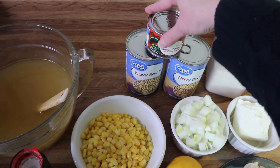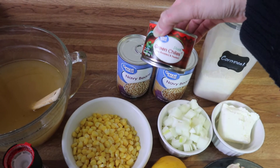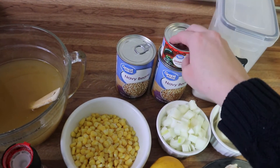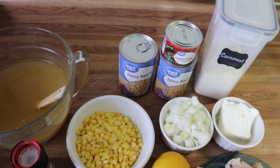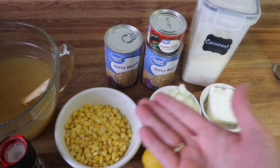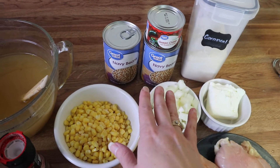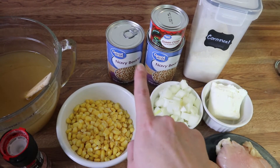I've got a can of green chilies — you won't need to drain this. I've got two cans of navy beans here. It really depends on how I'm feeling when I make this whether I use one or two cans; I've got two out just in case.